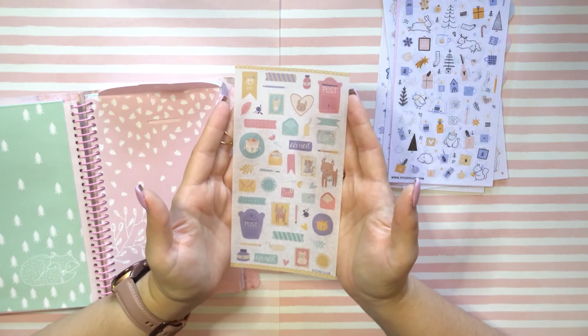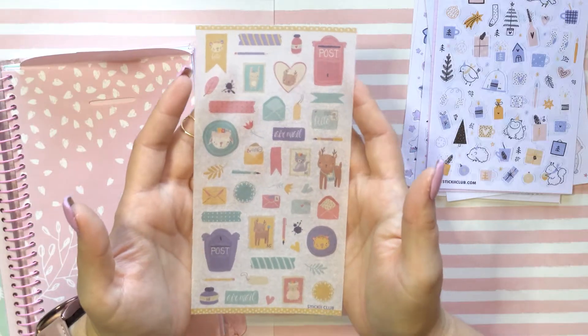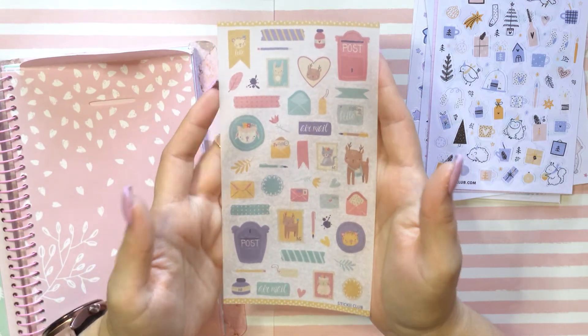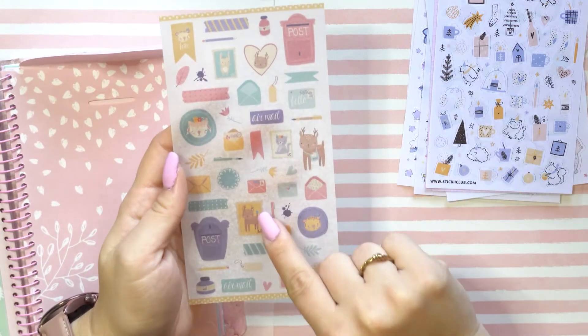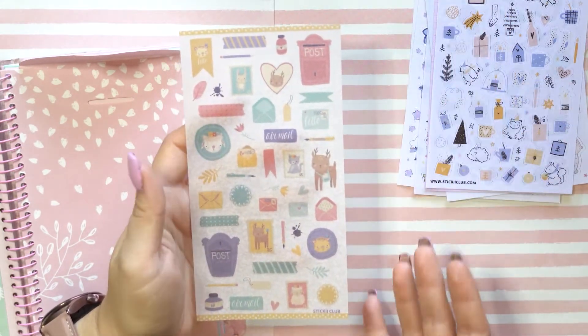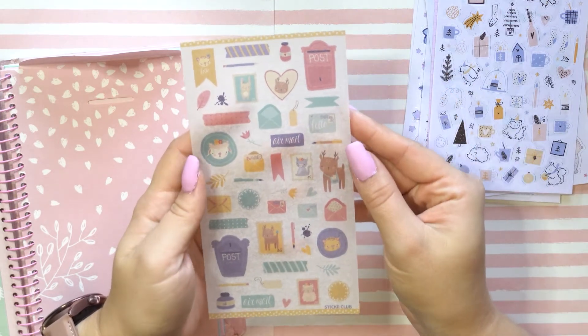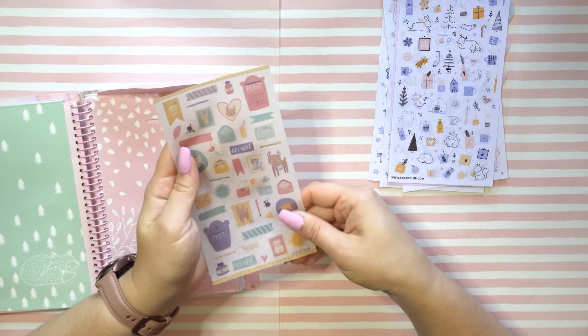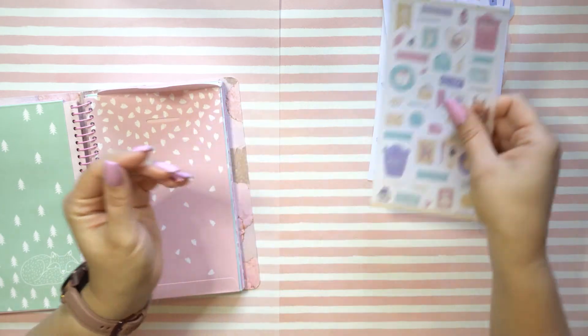Here are these — another wintery, cute and cuddly-looking winter theme. We have some letters with hearts. Here's another tidbit: become my pen pal! I like receiving things in the mail other than bills. So here is that — super cute.